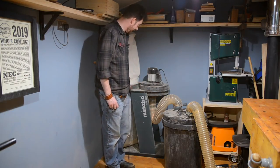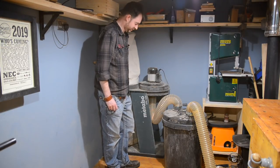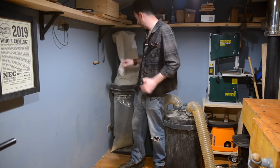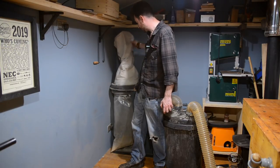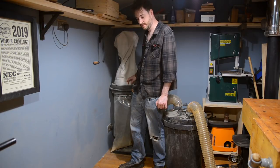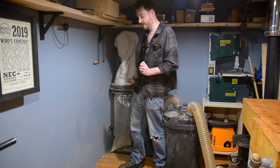I've had a few Metabo machines and the instructions have been appalling on all of them, but this is so straightforward to put together you didn't even really need the instructions — you could just look at the picture on the box. It's got a cloth filter, which is a pain to clean; you shouldn't wash it, you just bang it out. But you can get metal cages with a pleated filter inside to fit these, so I will upgrade that at some point.